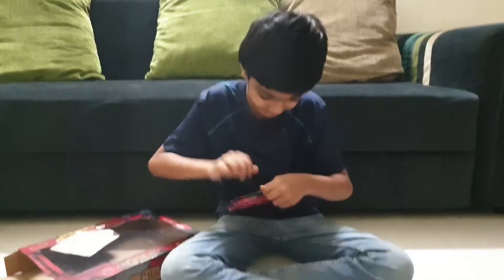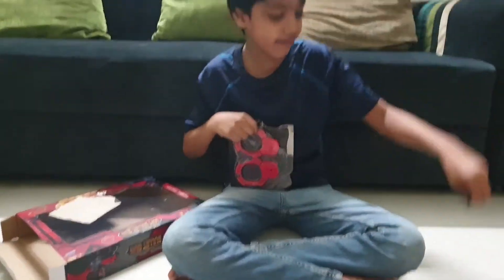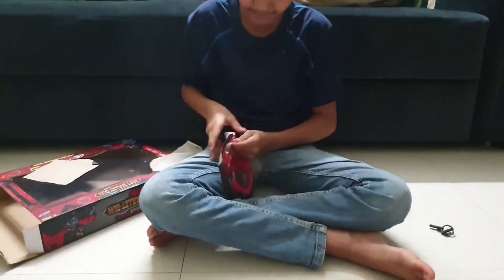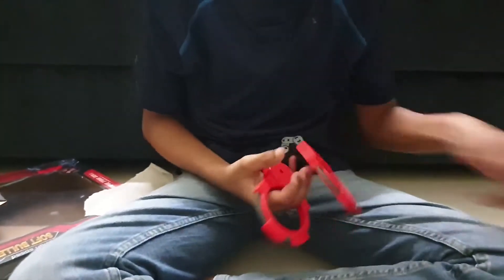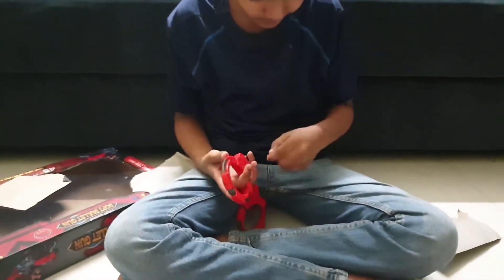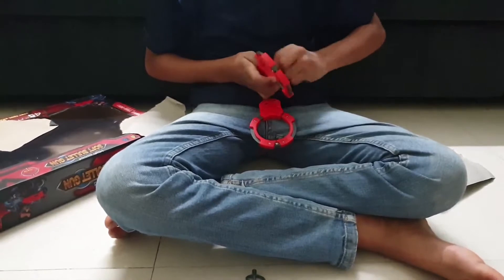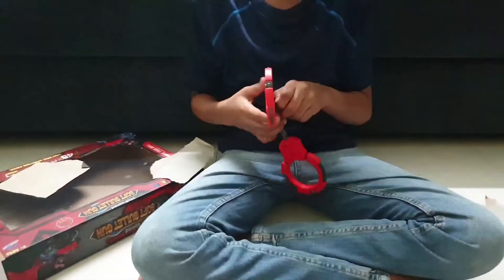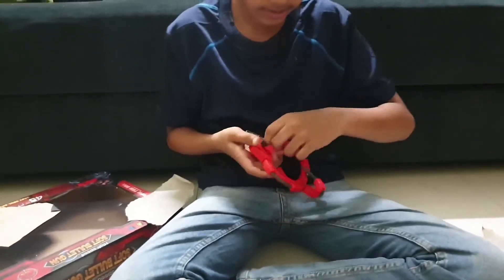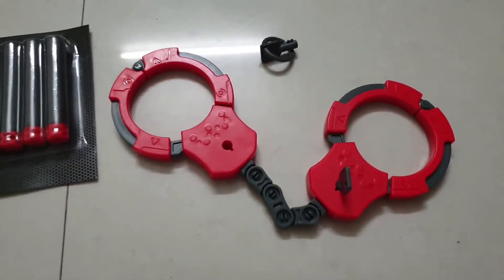Now I am going to open the handcuffs. These are the handcuff keys. We will open it like this. We have the keys — put it inside. Keep going. It's good.